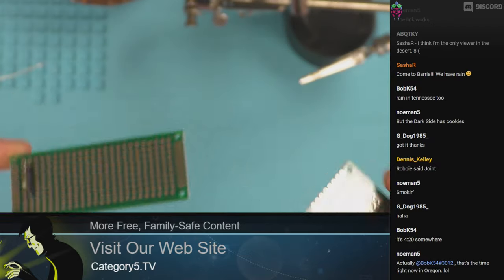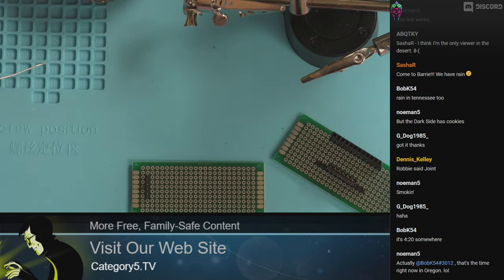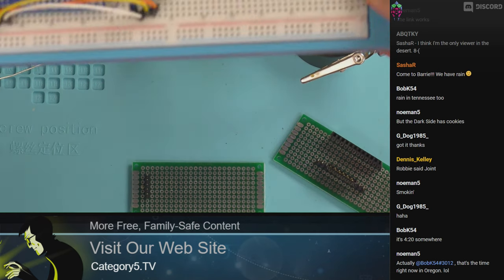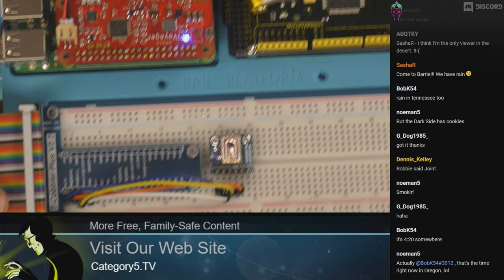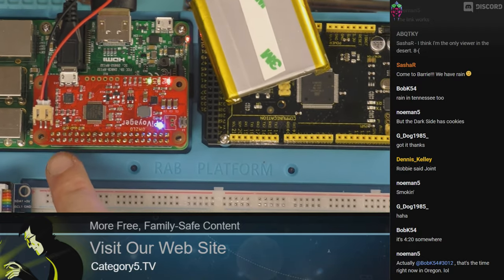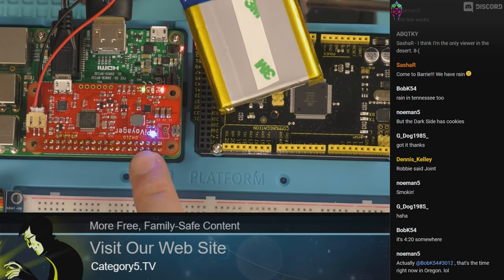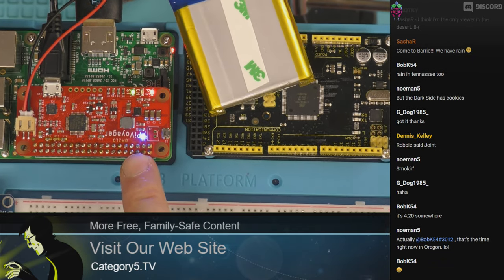The reason I showed you that is we're going to be looking at a Pi Voyager. I have it right here, all set up and ready to go. This is something where, okay — this one arrives and you've got to solder 40 joints. We're going to be looking at this right after the break. Stick around.